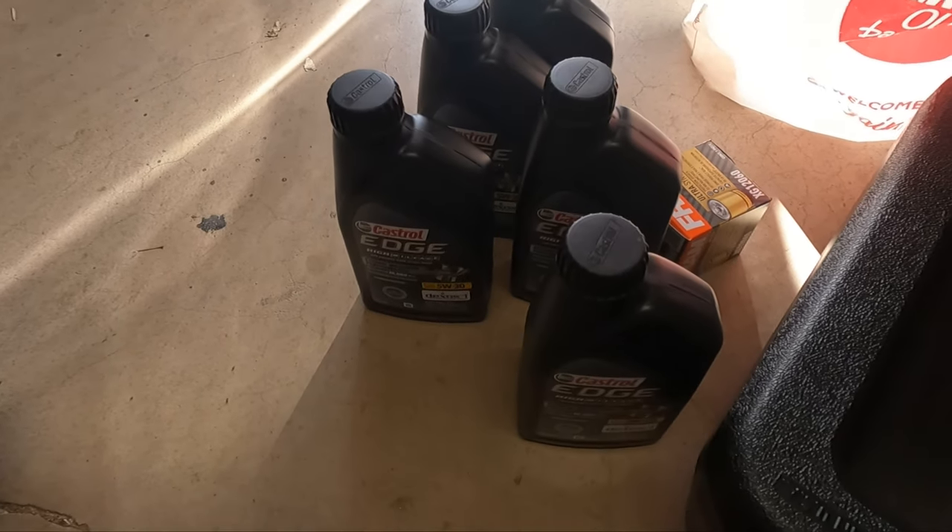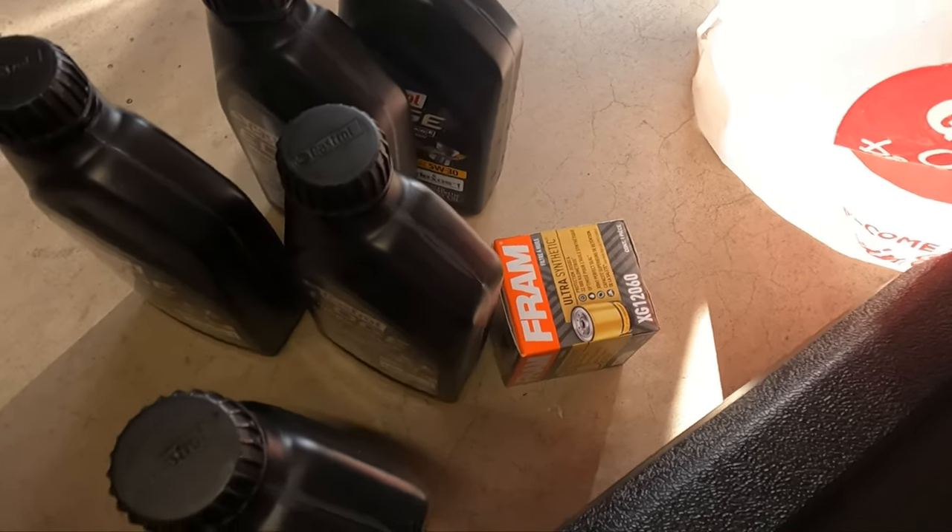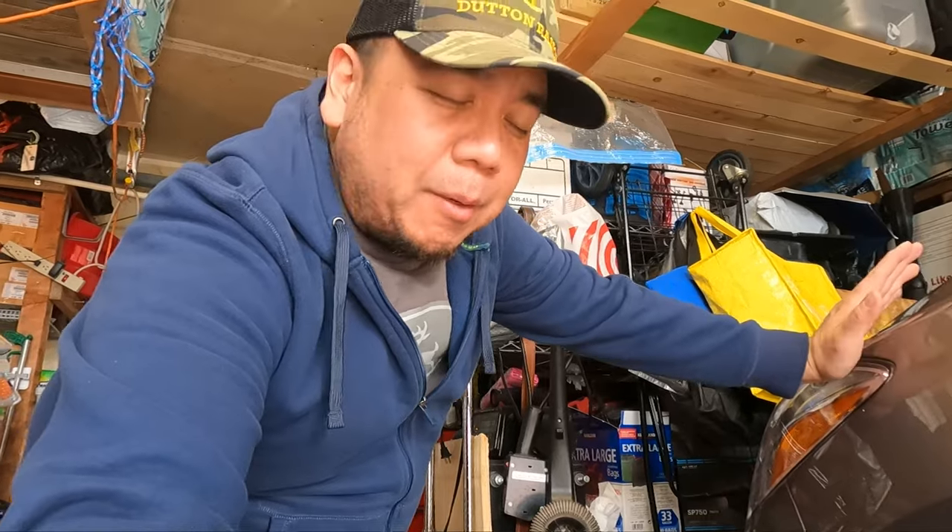All right, what's up? So, maybe as you can tell, we're gonna do an oil change today. Oil change on my 2016 Chevrolet Cruze. Got 205,000 miles on it. Probably should've done this a little bit earlier, but I'm switching over to a high mileage oil. We've got our Casper Edge 5W30 fully synthetic high mileage oil. Fram ultra synthetic filter. I know I've heard some stuff about the Fram filters, but it's literally the only one that they had.